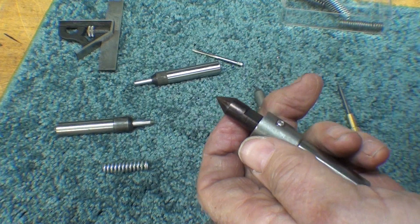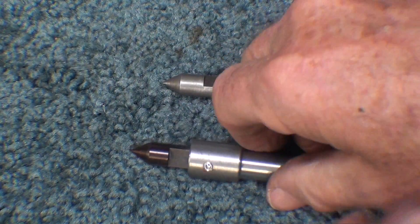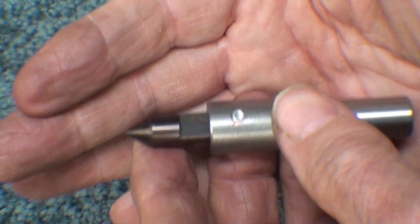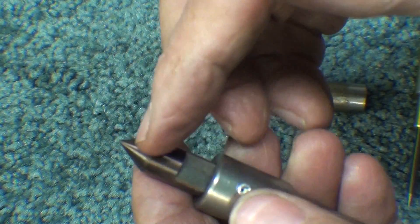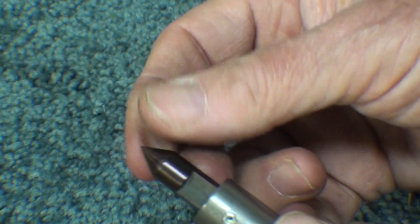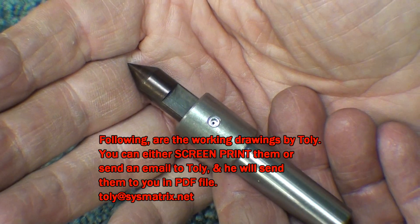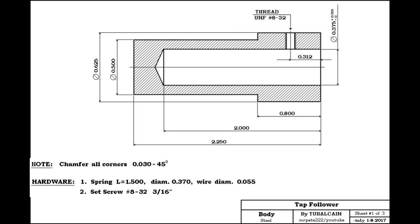I got that adjusted just right. Well, that completes the build and the video itself. As an option, you can also put some gun bluing on the body here, like I did for some of the other projects, so that it matches this. I do like that rich purple-blue color there — all tempered and ready to go. Chamfered and looking pretty good, I think. So there it is: a tap follower, spring-loaded. Make one for your shop. Hope you liked the video. This is Tubal Cain saying so long for now, and I will see you in my next video. Good night.